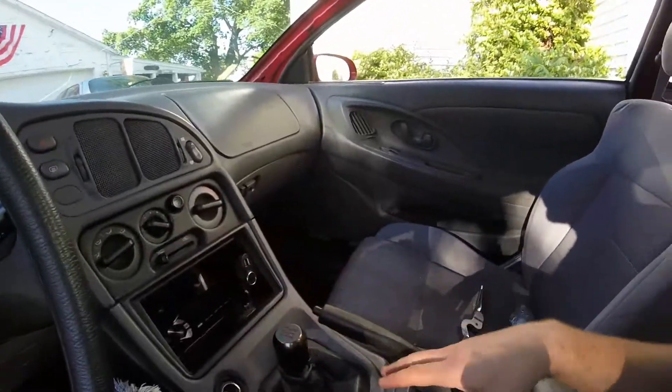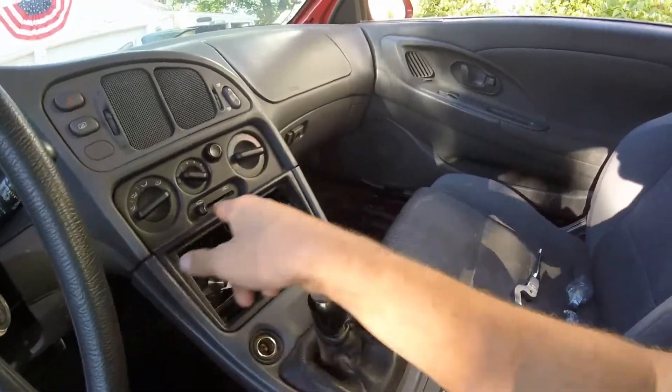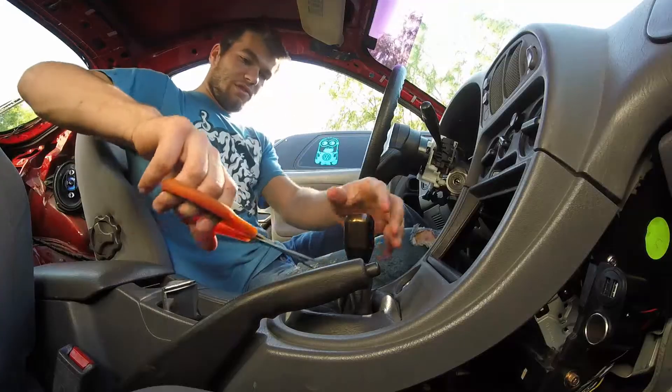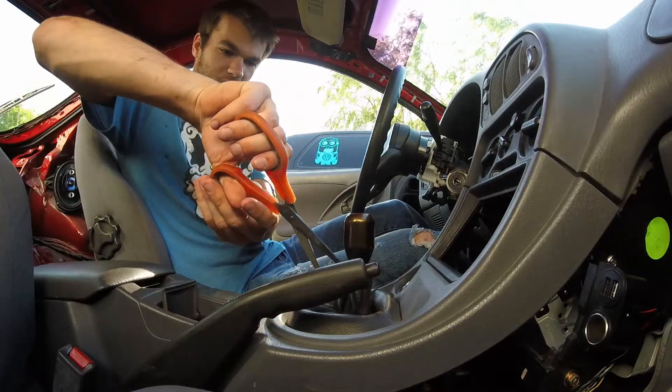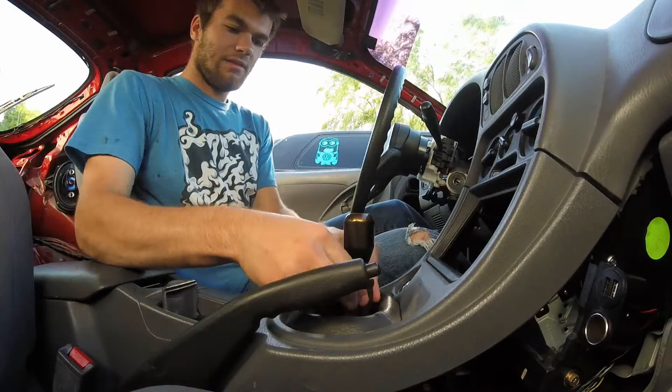First thing I've got to do is remove my center console. There are two bolts up here and two bolts in the side and it comes off. Since this car is totally gutted, the boot is just zip-tied on, so it'll all just come off. Let's cut the zip-tie off — now the boot is free and it will slide over the shift knob.